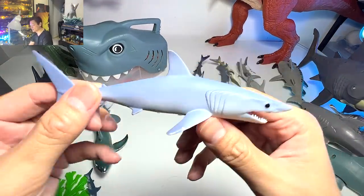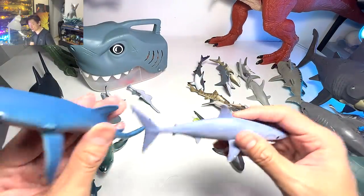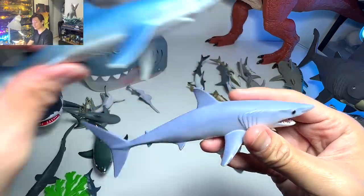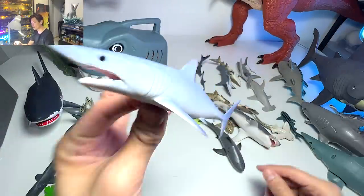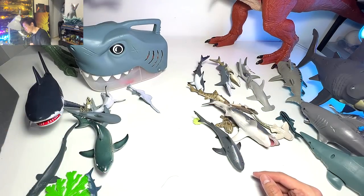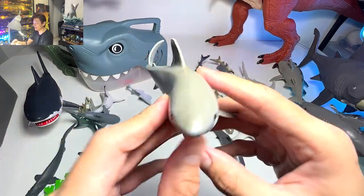This is a mako shark. It looks similar to the blue shark I showed you guys earlier if you do a comparison, but this is actually our mako shark. We do have a short fin mako shark as well, which I've already shown.